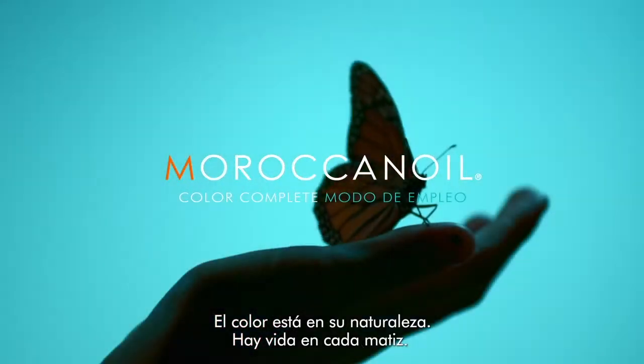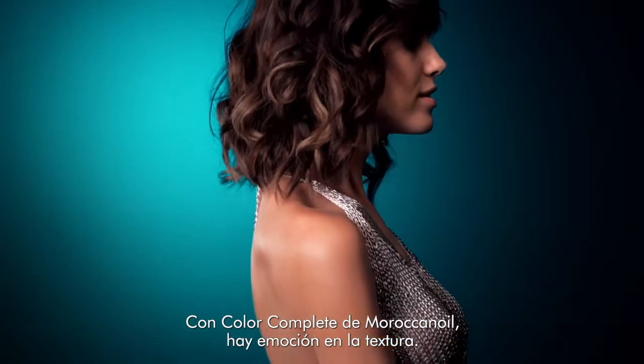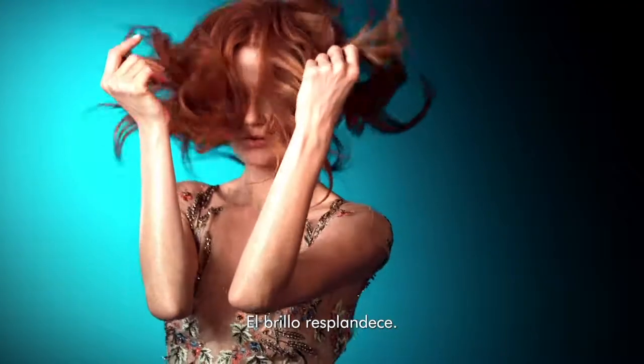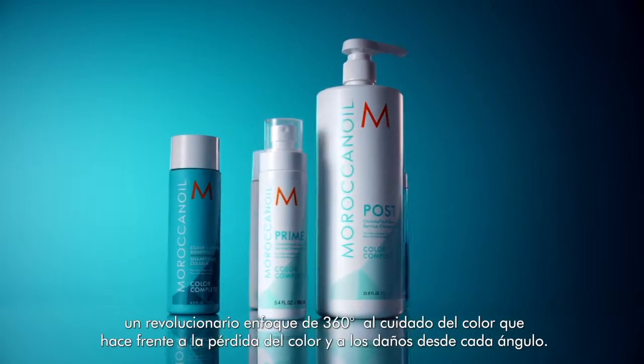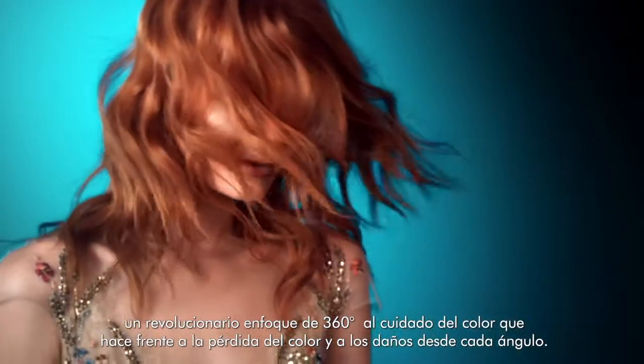Color is in her nature. Give it life. When there's Moroccan Oil Color Complete, there's feeling in the texture, energy in the undertones, a heartbeat in the lustrous shine. A colorist knows the nuance. This is the new Color Complete Collection, a revolutionary 360-degree approach to color care that fights against fading and damage from every angle.